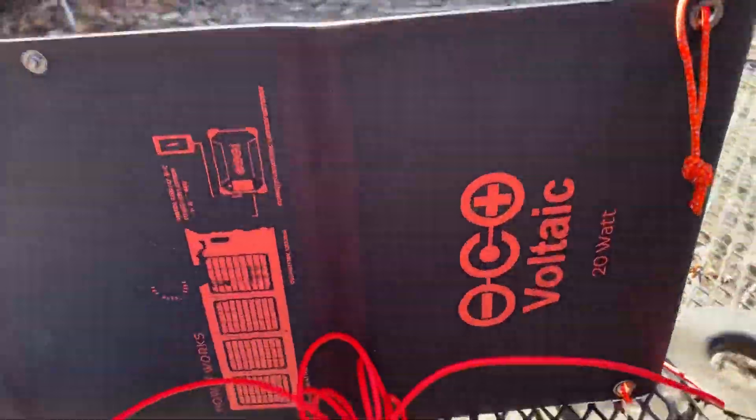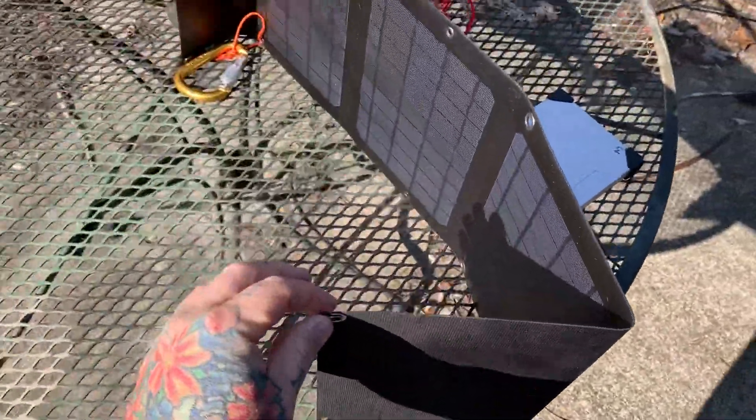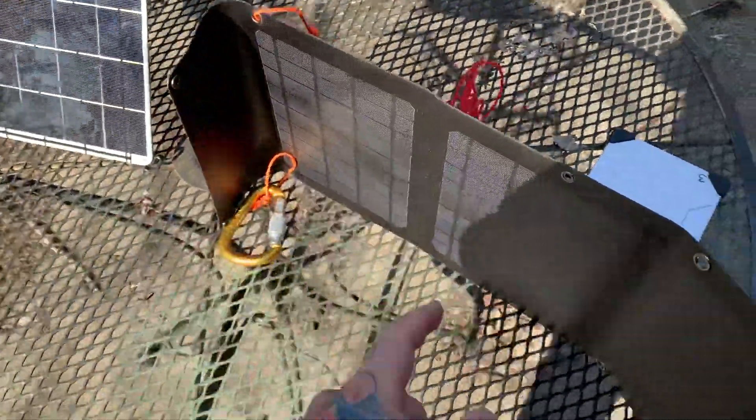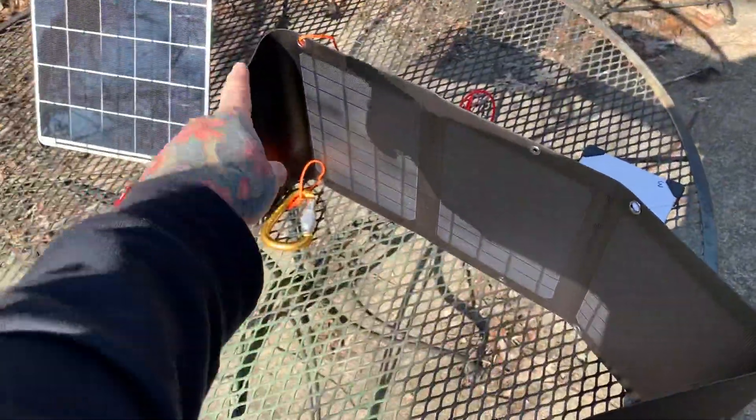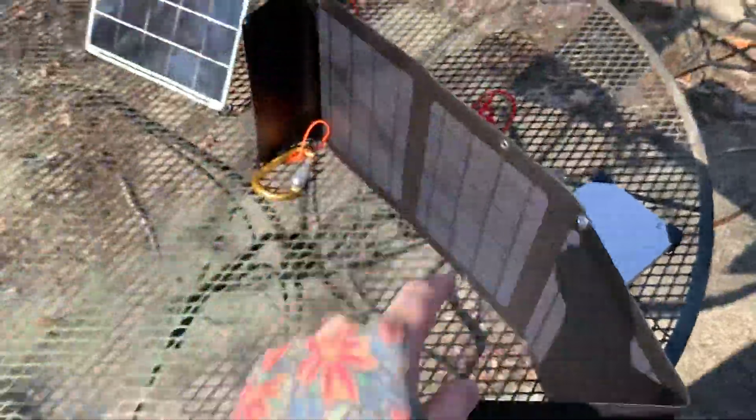This is the company — it's Voltaic. The output is 18 volts at 1,100 milliamps. They actually come with grommets. They've changed the design on this one a little bit — the new design doesn't have this closing flap; it actually closes up like a book, and this side snaps over on that side.